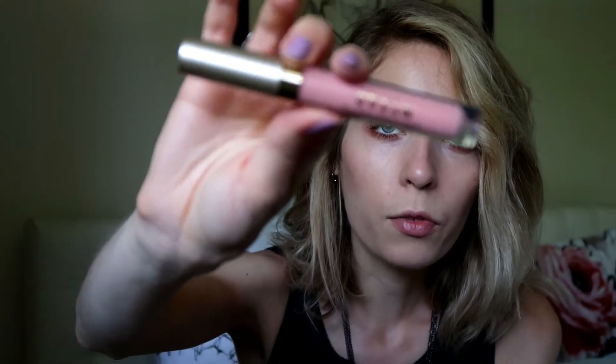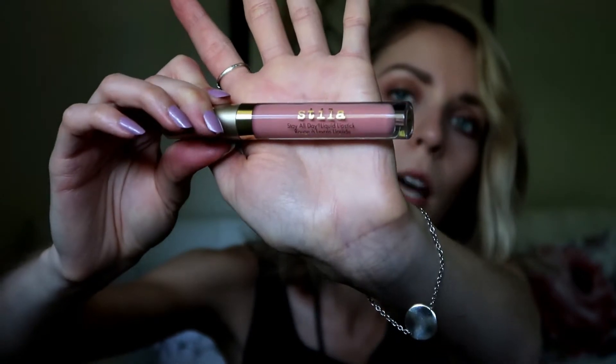Onto lips — this is the Stila Stay All Day Liquid Lipstick in the color Bellissima. I think it's a really pretty shade for spring and summer; it's kind of a light pink peachy color. It really does stay on, like how it says stay all day. What I find with lighter colored liquid lipsticks is they tend to separate and look blotchy on my lips, but this one actually does not do that, which is amazing. It goes on nice and even, it lasts, and it's just a really gorgeous color. I really want to try more of their shades — really nice formula.